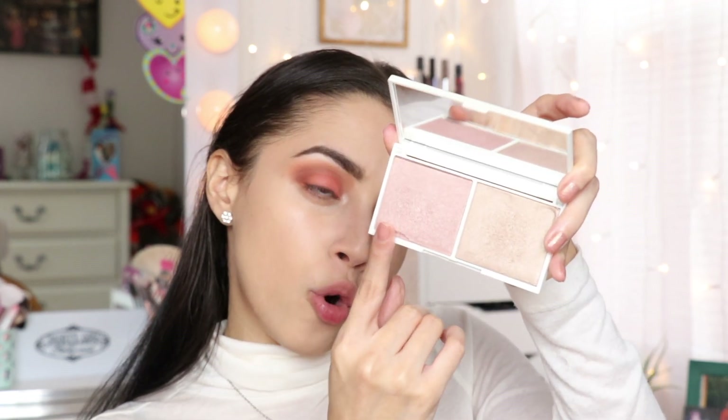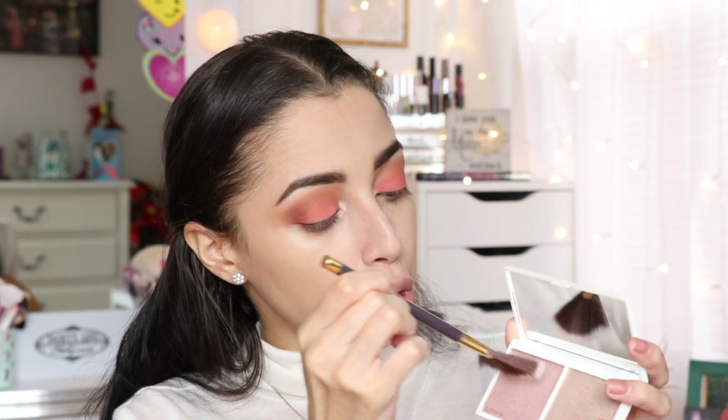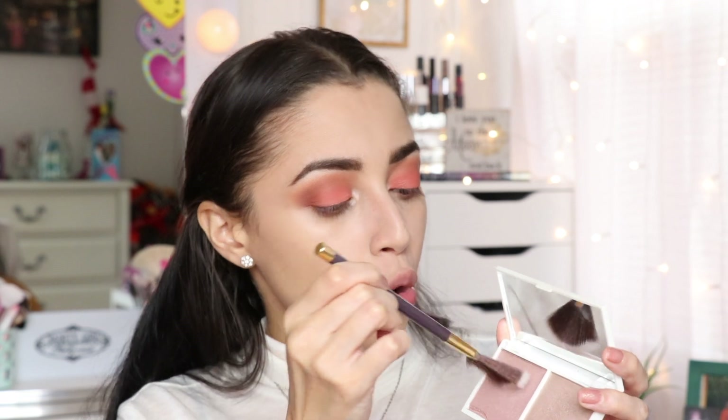I'm going to use this highlighter — it's from Vintage, it's the Illuminating Face Highlighter Set. This one is the Rose Quartz and Chocolate Diamond. I'm going to take this fan brush from So Susanna and dip into the Rose Quartz.